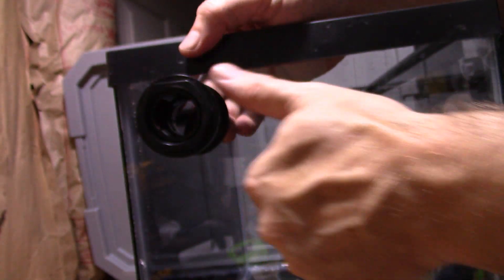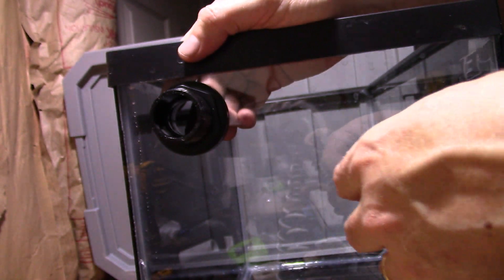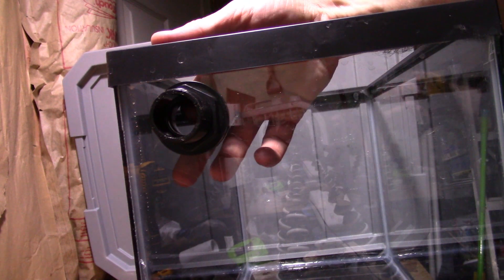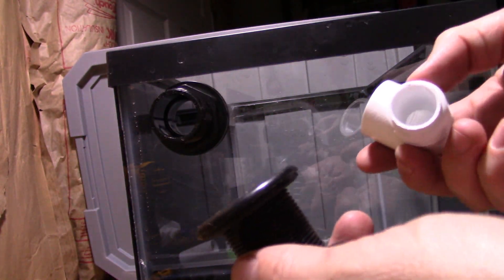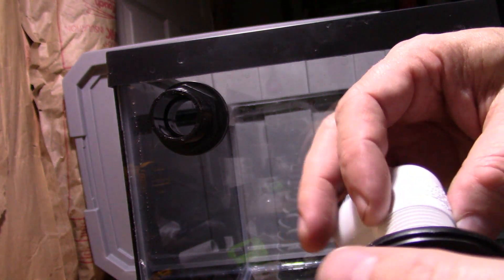Take the nut and screw it down. I've got a bulkhead wrench, but the glass is so thin on a 10-gallon that I don't want to go too tight, so I'm just going to hand-tighten it. Then the plan is to use a three-quarter inch elbow — for the threaded bulkhead, wrap teflon tape around the threads first, then thread the elbow in.